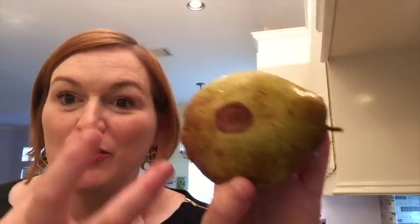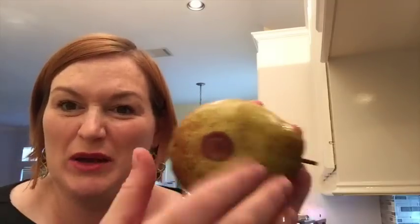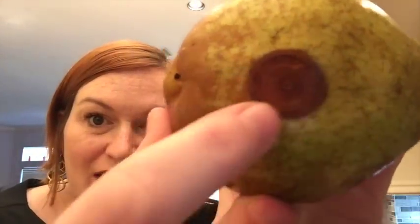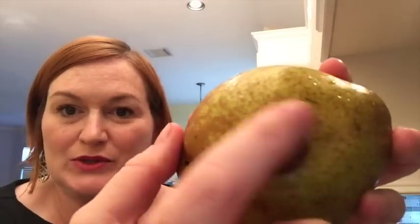I wanted to show you what a bruise looks like on one of these pears. It's not like a typical pear where if it gets bruised, it gets all brown and smooshed - it looks like this. So this is a soft spot. I'll cut that out. If the pear has too many of them, I just don't even bother. But if it's a small enough area, I'll cut it right out and then go on and peel it.